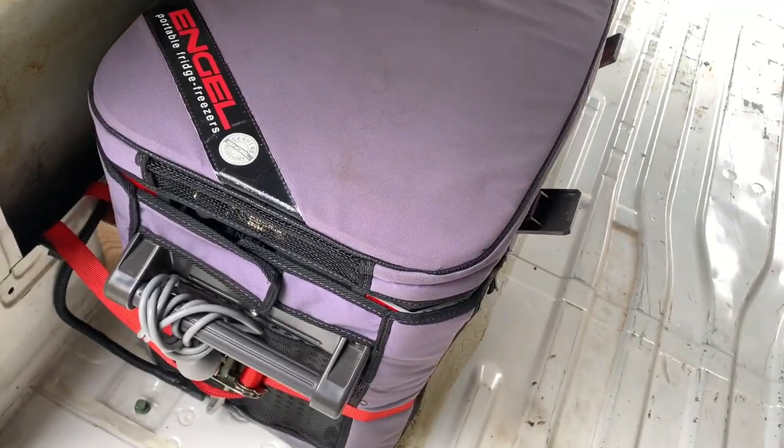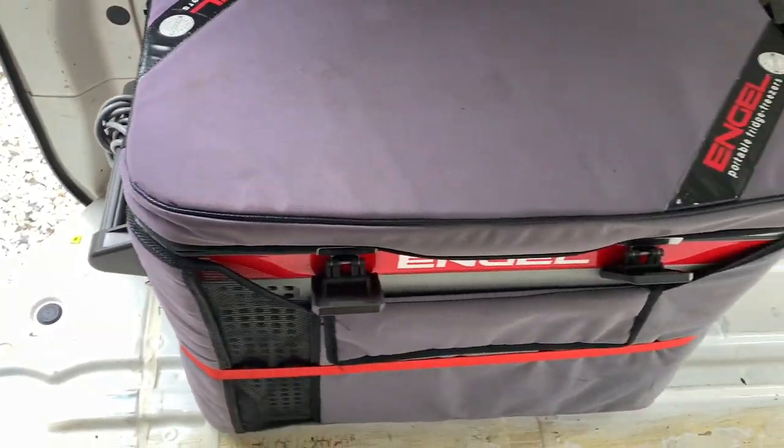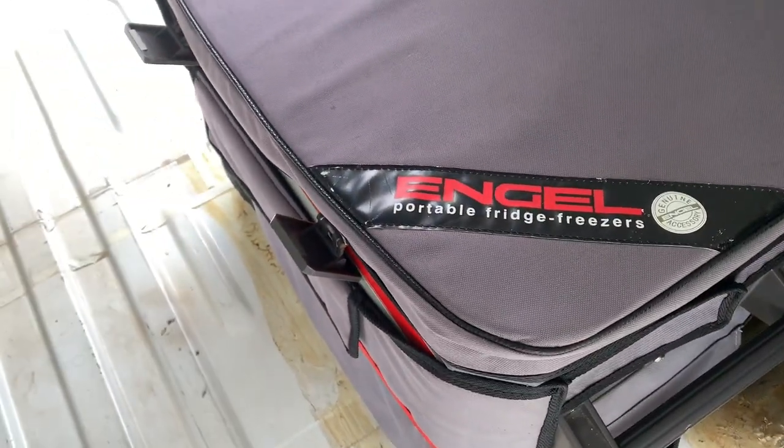I've never had an issue with this fridge. You do get fridges now with better power consumption. I did do a power consumption test on this fridge - for what it is in power, it was pretty good.